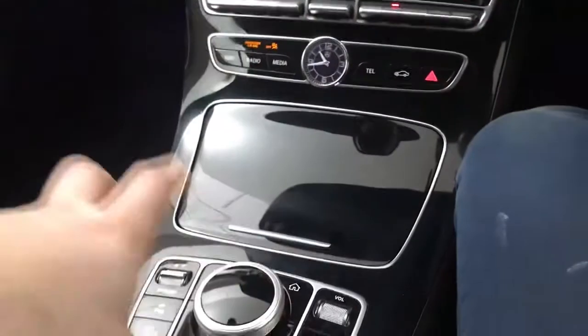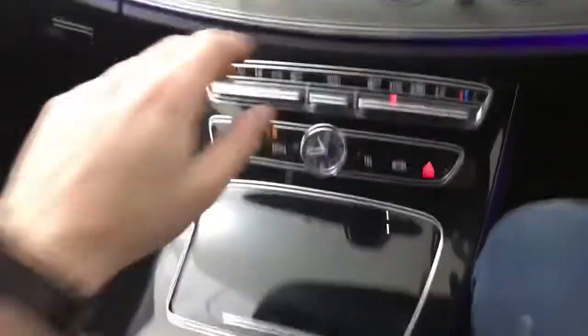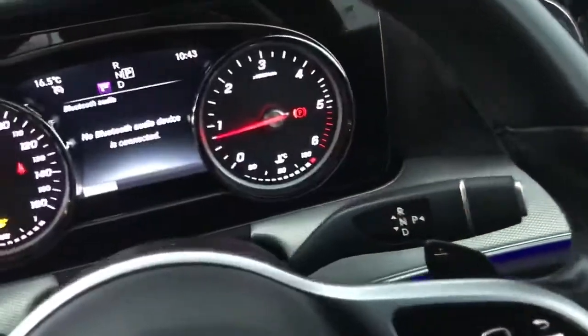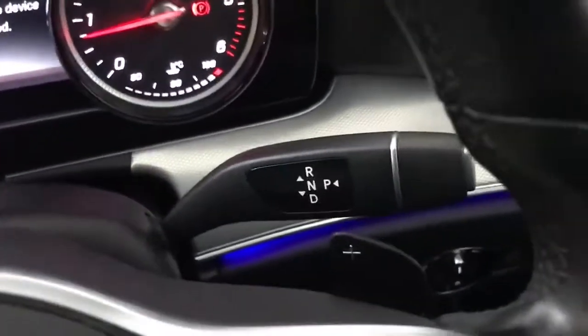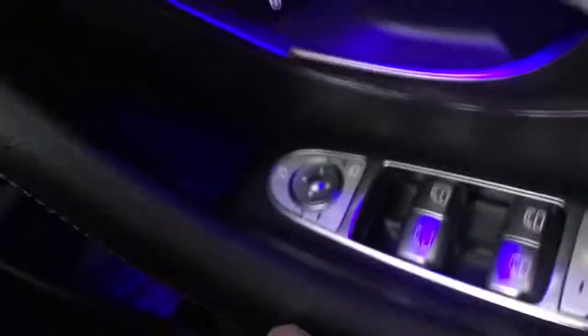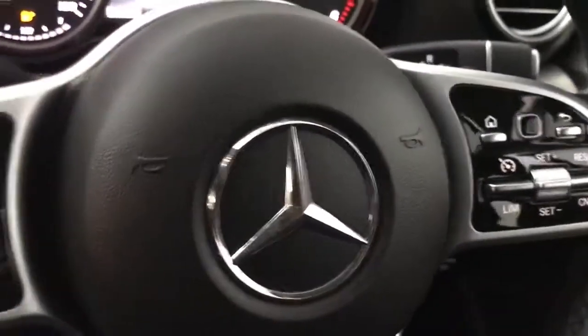Rather than being down here the gear selector keeps it all nice and clean, with this nice piano black plastic which looks really smart, especially offset with the silver aluminium and the lighting. You've also got paddle shifters if you prefer a more manual style of driving. We have automatic lights, a push-button parking brake, heated seats, a very good sound system, and electrically adjustable folding wing mirrors.